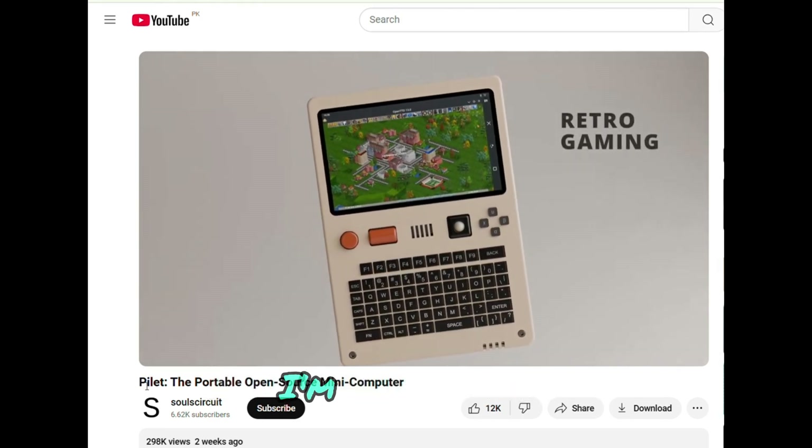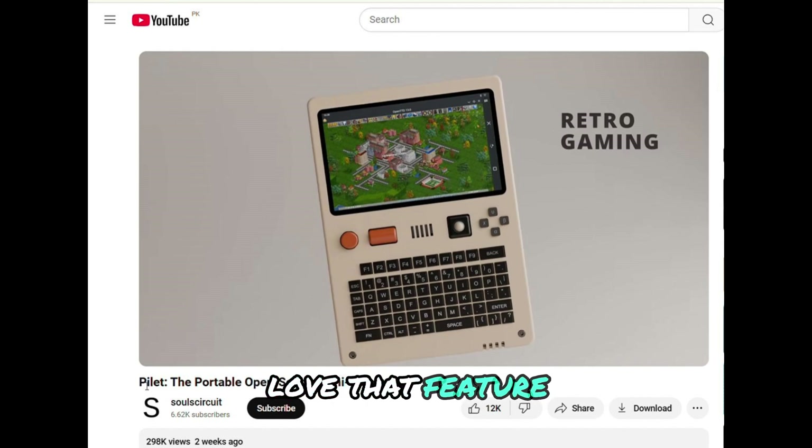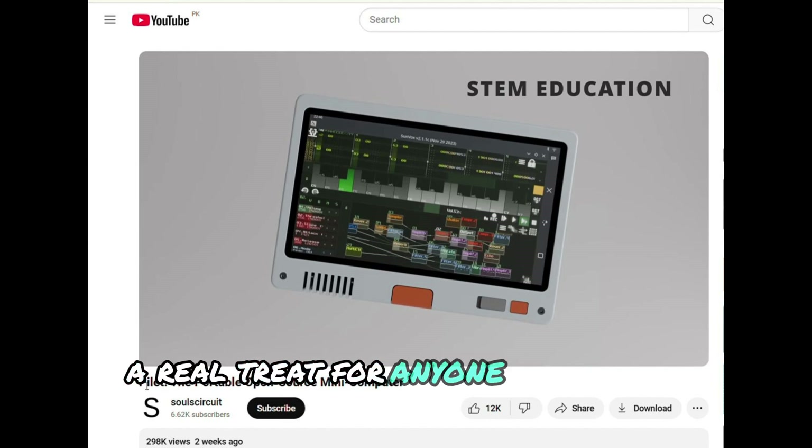Retro games! I'm all for this. It's bringing back memories from my childhood. Love that feature. There's also a focus on STEM education, which is fantastic. It's full of tech and science, a real treat for anyone who's into gadgets.